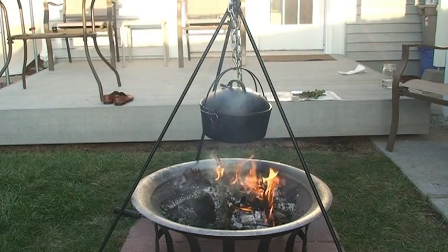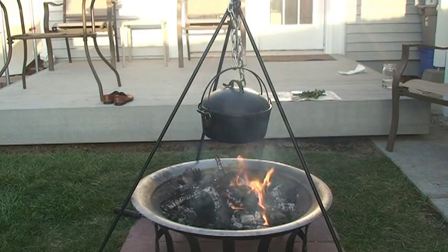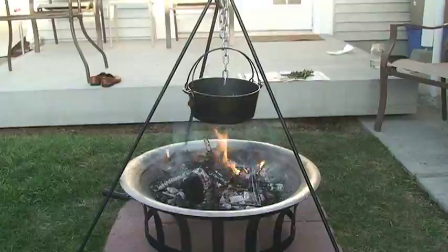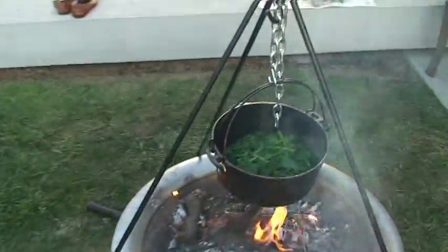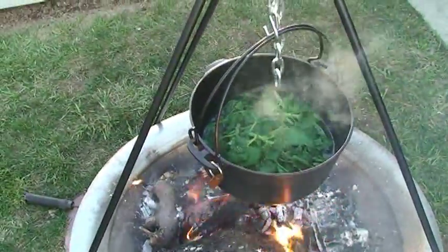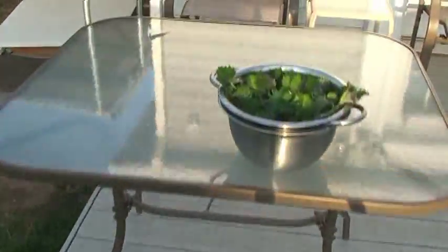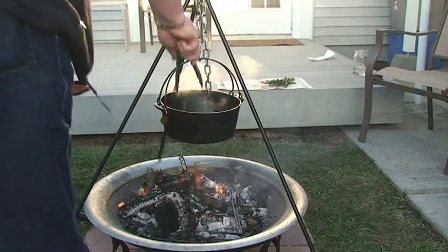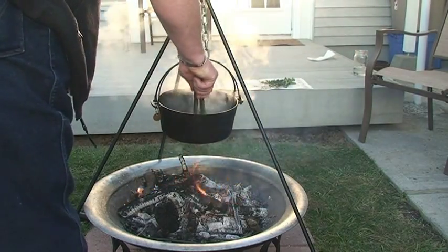Just a reminder: you don't need to cook nettles very long. Just a couple of minutes in steam or hot water is all it takes. Oh yeah, those are more than done.